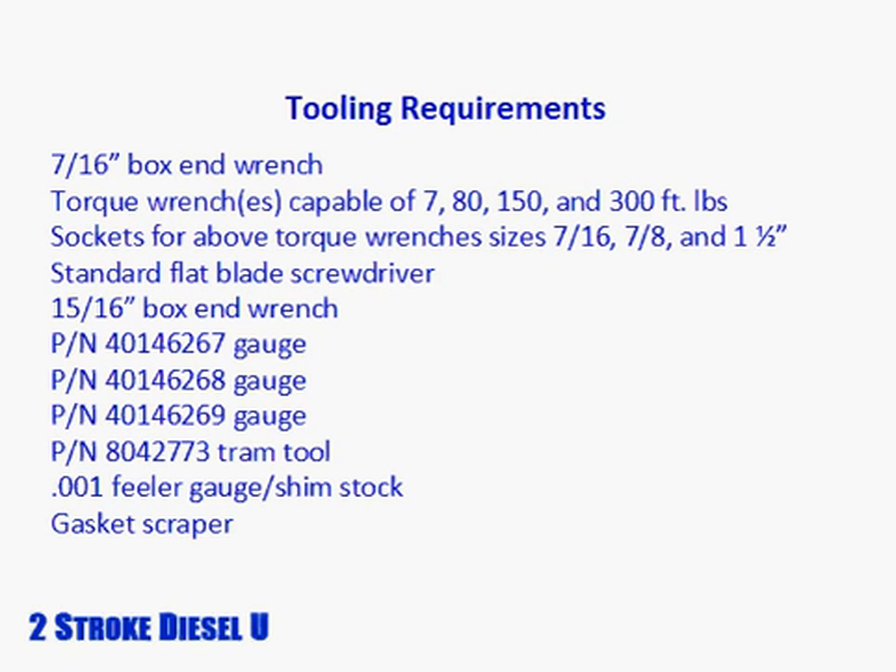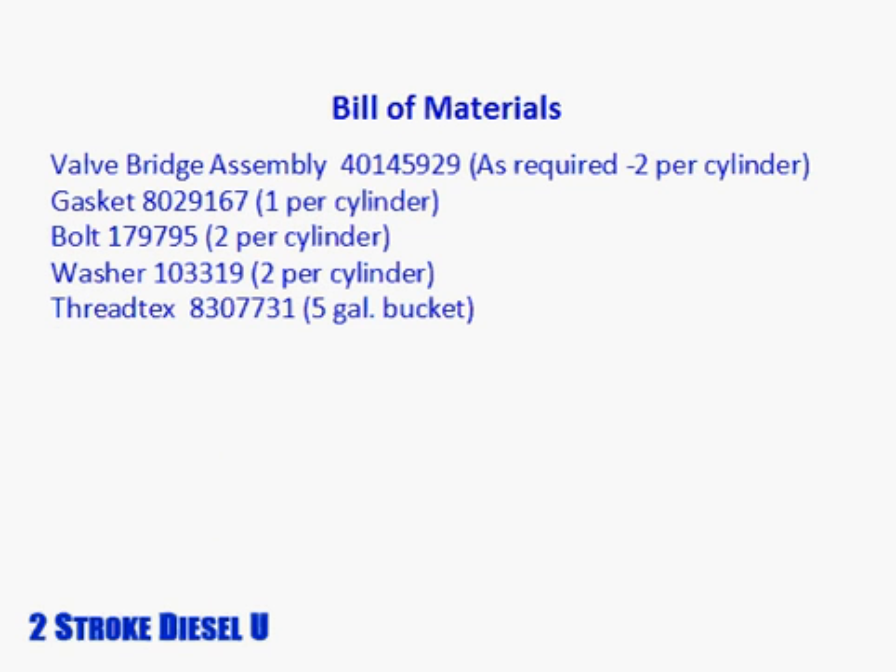Here is a list of the tools you'll need for this procedure, and here is a bill of materials for the job. Both the list of tools and the bill of materials are included in the lesson workbook.